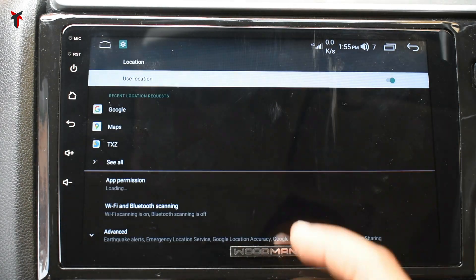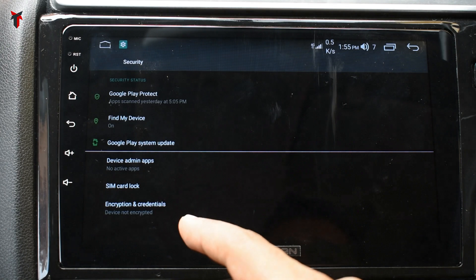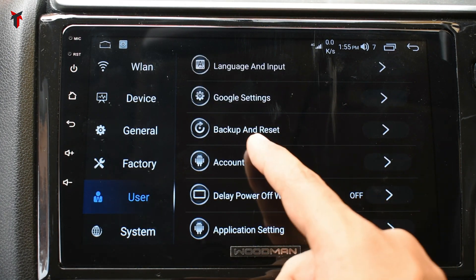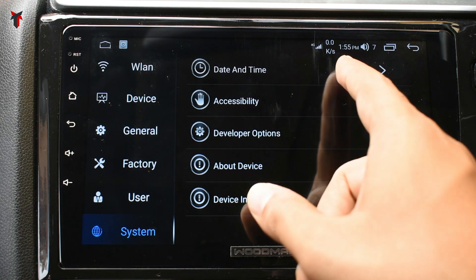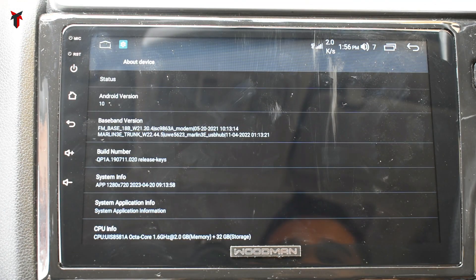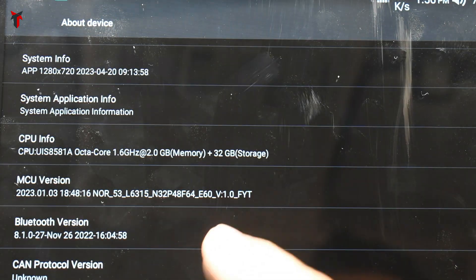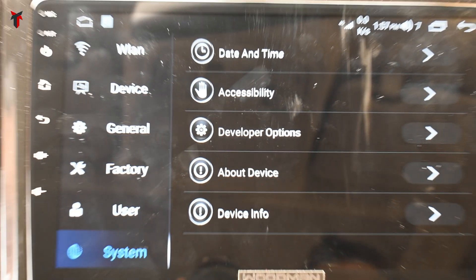In user settings you can alter location settings, currently turned on. In security you can enable find-my-device, Google Play Protect, or SIM card lock. Language and input lets you add extra keyboards. There are Google settings, backup and reset, and account options to log in or out of your Google account. In system settings you have date and time, accessibility, and developer options requiring a password. The about device section is important: this runs Android 10 with an octa-core 1.6 GHz CPU, 2 GB RAM, 32 GB storage, and a 1280×720p display. Device info provides the IMEI numbers of inserted SIM cards.